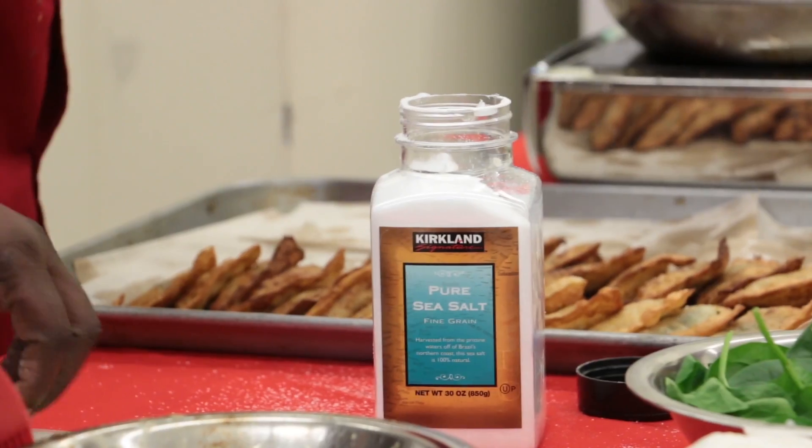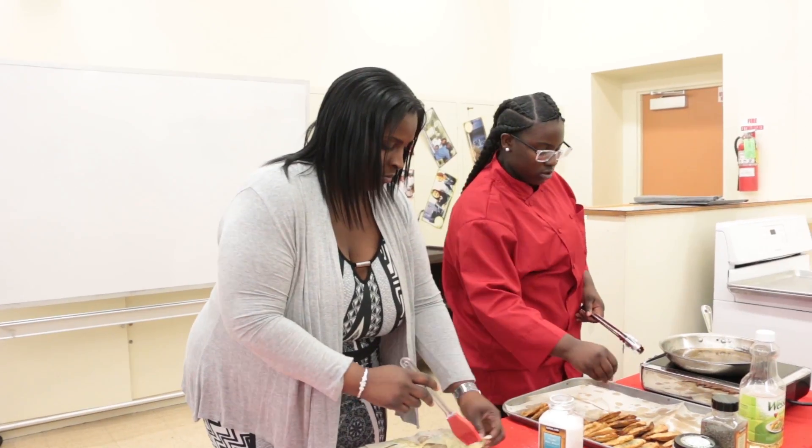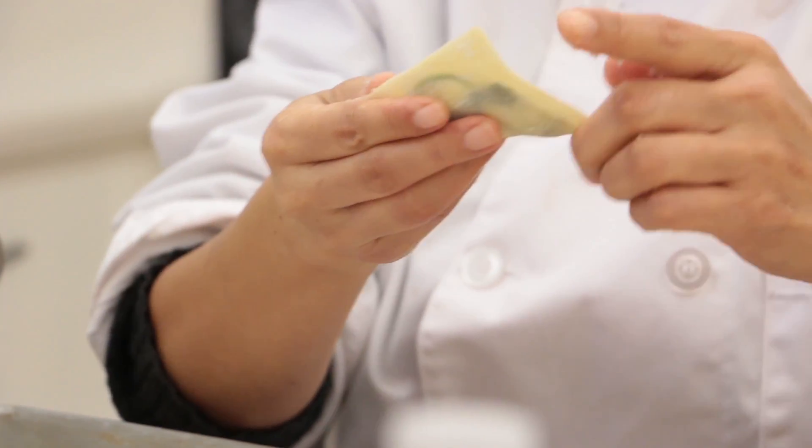So what I made is wontons. They have onion, spinach, and potatoes in them. And then we use chicken base. Chicken base is like a salty type of base, and that's a seasoning versus using salt and pepper.